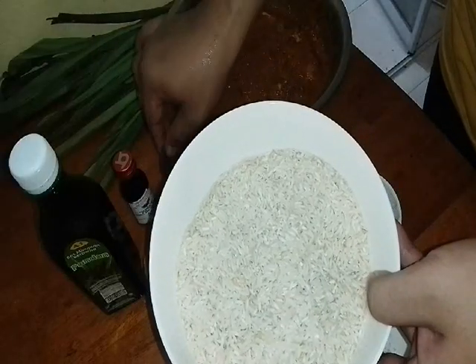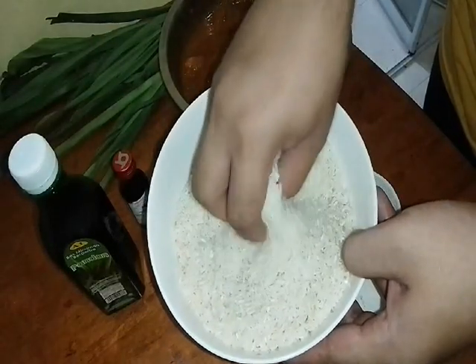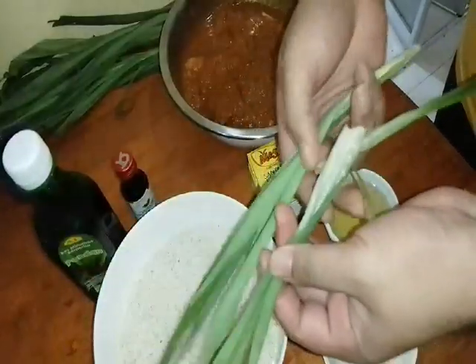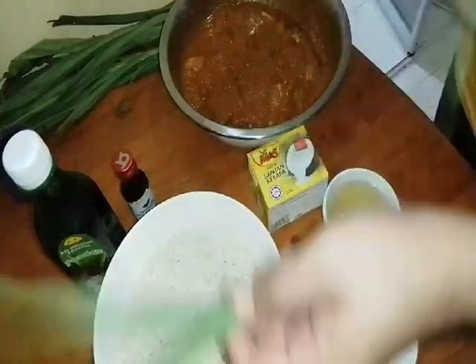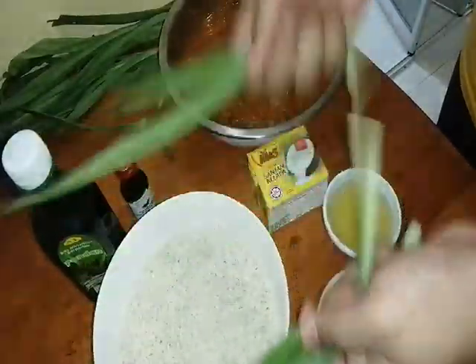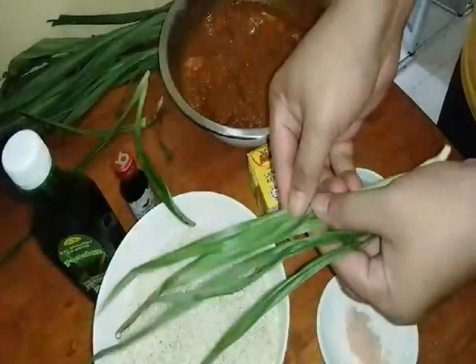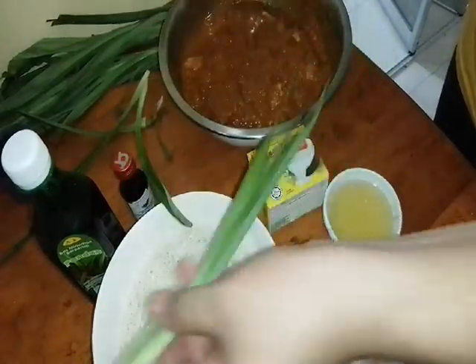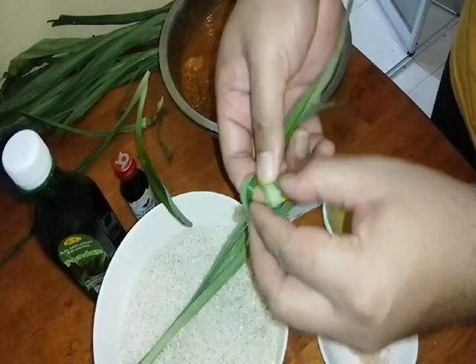We wash it — this rice — clean. Wash it well. For the aroma, we also need this pandan leaf. This amount is enough. And we will tie it in a knot — tie it up like this. Tie it twice. We tie it in a knot, like this.